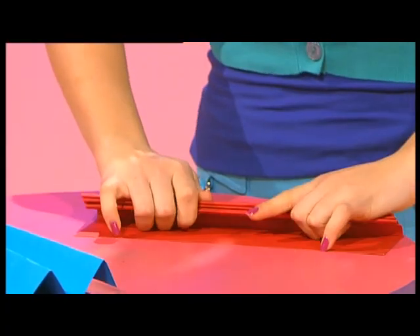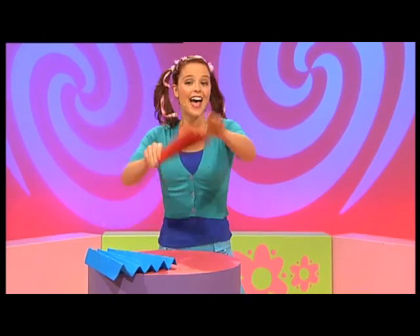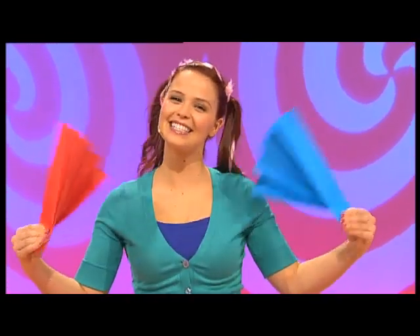A couple more folds to go. And open it out into fan number two. A red fan and a blue fan, and I'm twice as cool.